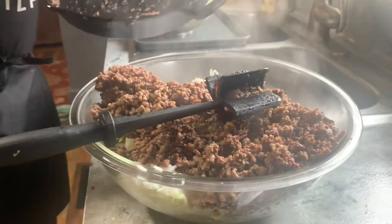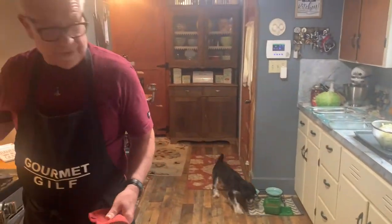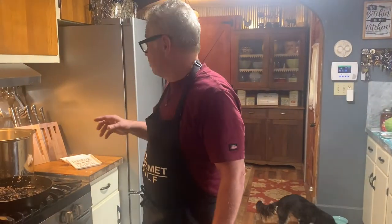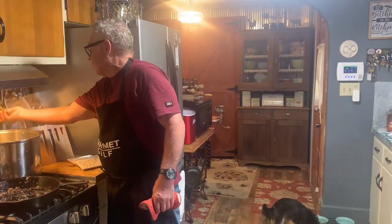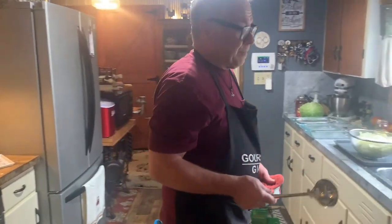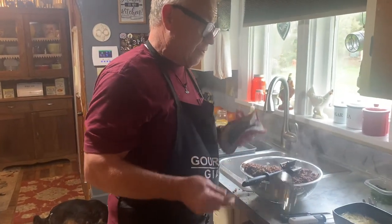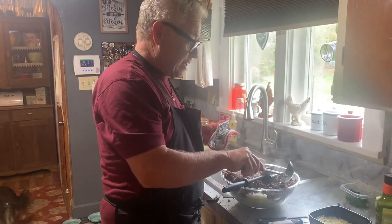We had celery, we had onions, we had garlic. Now we're just going to use just a little bit of this sauce in there — not much. We're going to use just enough to get this a little bit wet. We're going to go with an egg and some breadcrumbs, just like we make our meatloaf. We'll get back with you when we come to mixing this — it's too hot right now.